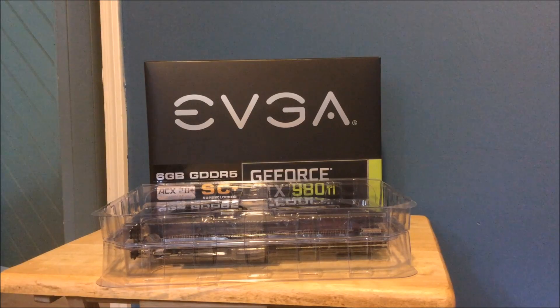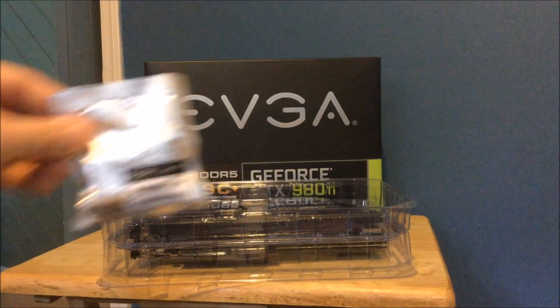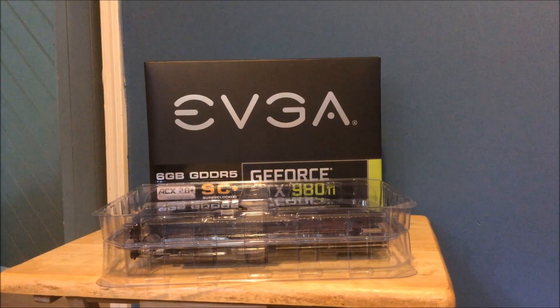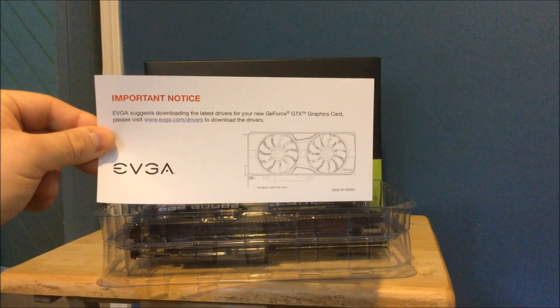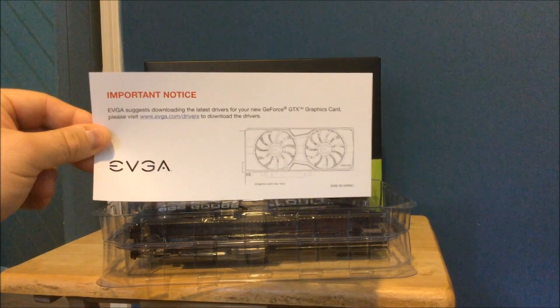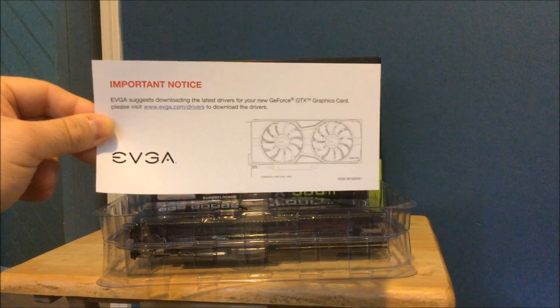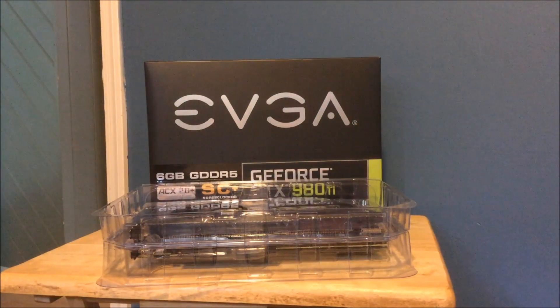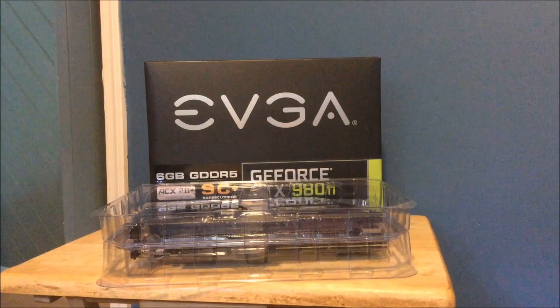You're also getting your DVI to VGA adapter — you would never use this but they still supply it. EVGA recommends downloading the latest drivers via the web. Do not load the drivers from the disc — always update them, even though it's probably the same drivers but maybe not. Here is your user's guide explaining different things.